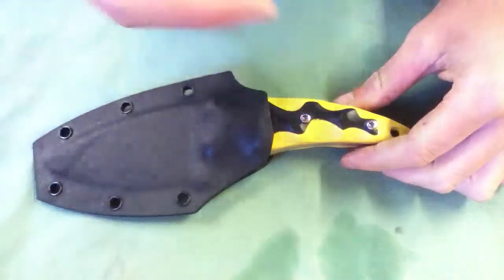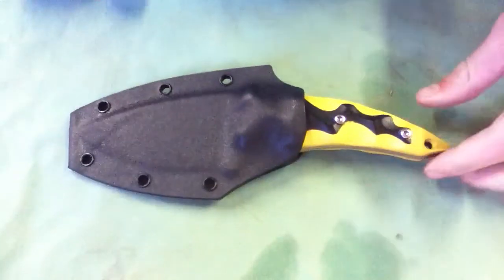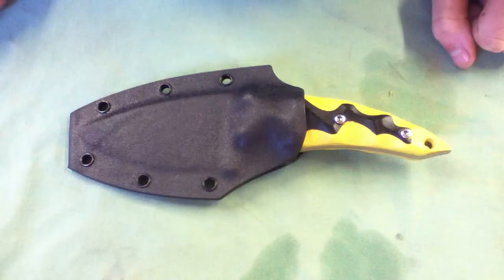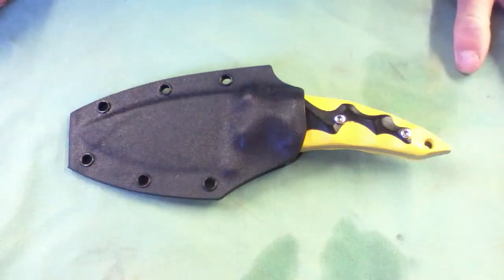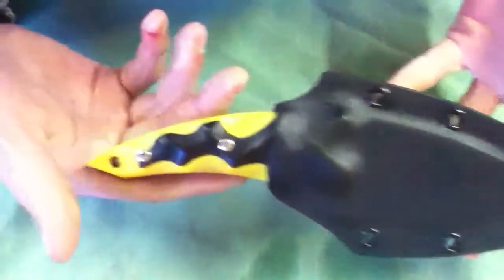Hey y'all. I was just going to make a quick sale. I'm fortunate in some money situations, and you gotta do what you gotta do. So I'm going to have to sell a knife that was made by Gavco.